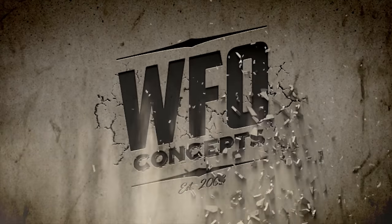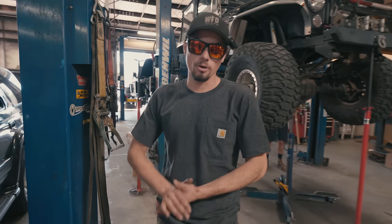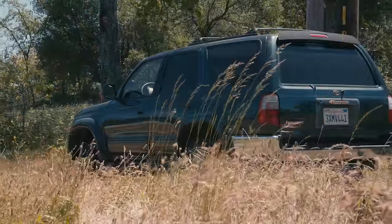Hello, my name is Boris. What's up everybody? I know you guys have all been asking for something other than another damn Jeep, and as you can see here, that's what we got. This is a, I believe, 2000 4Runner.